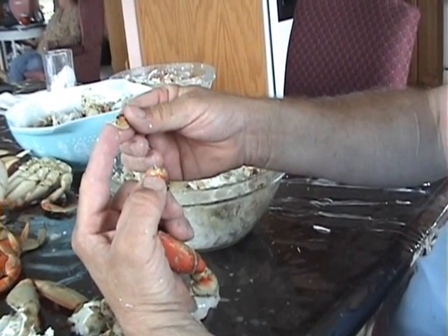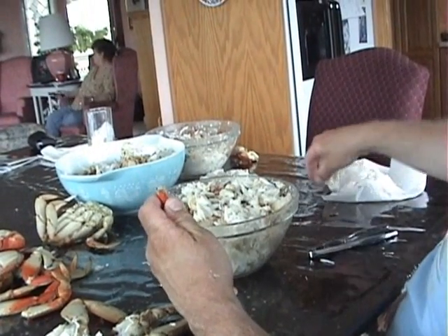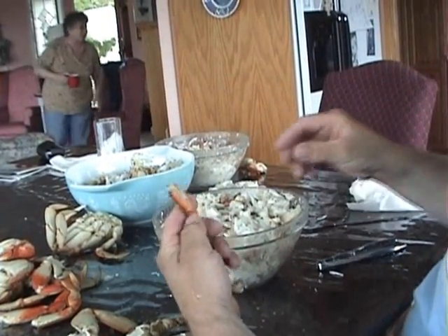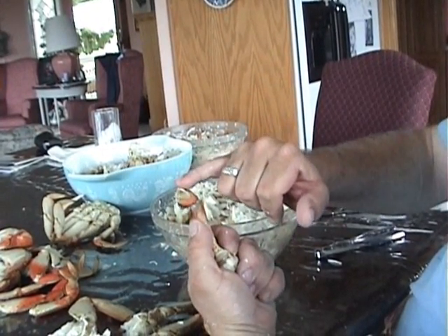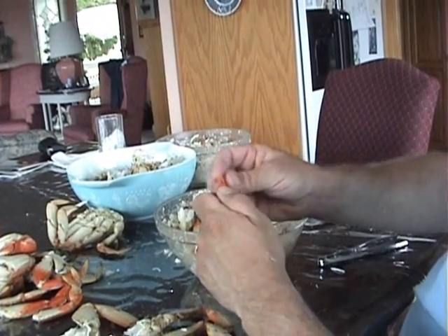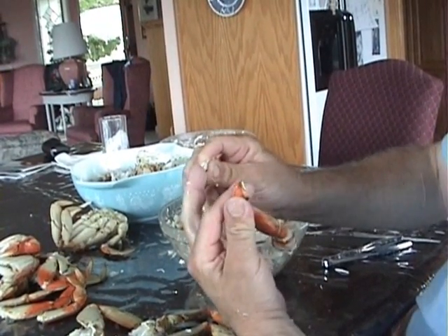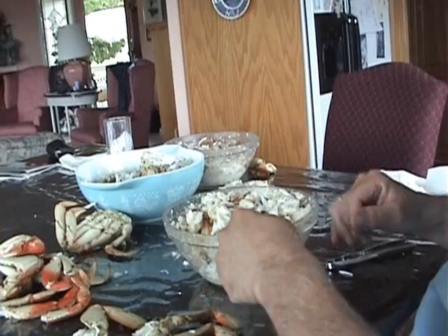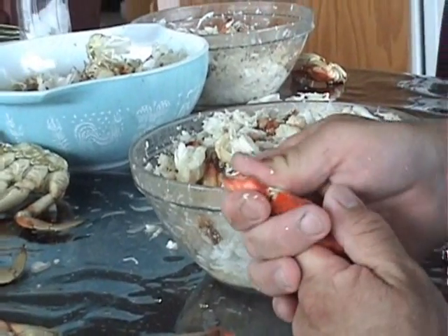Pull this joint out and make sure you get the tendons out. Once your tendons are out, you can crack and squeeze that part. Break off a small piece like so, and then again we're going to strike the knuckle and shake this part of the meat out. There's your piece of meat — the shell is empty. Break the joint off, make sure you get the tendons out again, strike the knuckle, and there's your piece of meat and an empty shell.